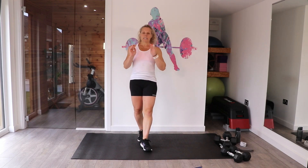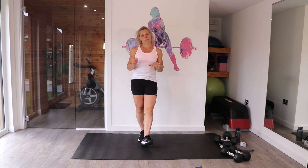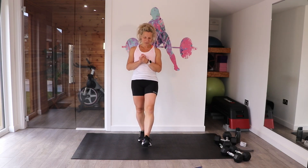Really important: make sure you've warmed up before you start. If you haven't, press pause. There is a warm up on my channel, or do a warm up of your choice. Okay, let's get straight into it.